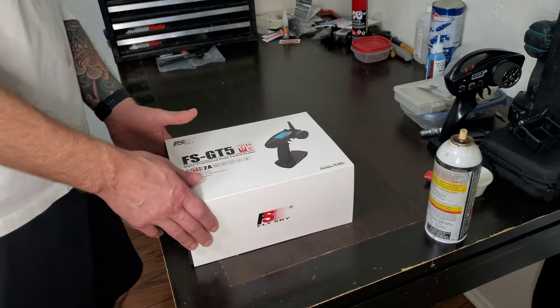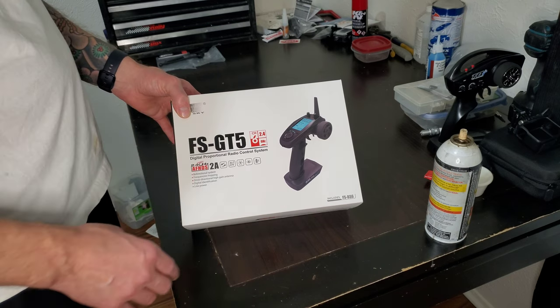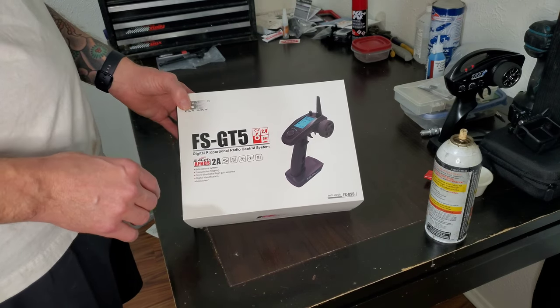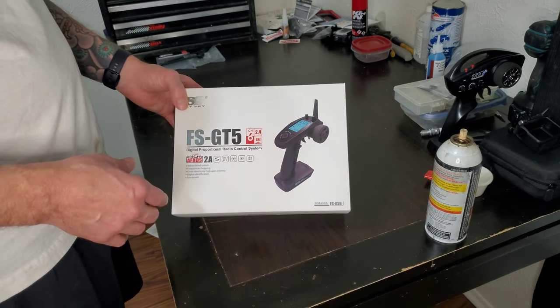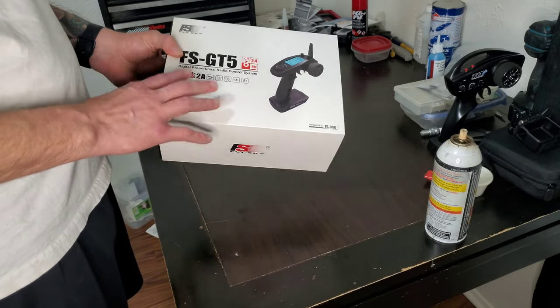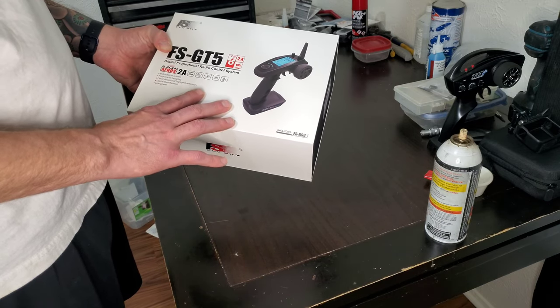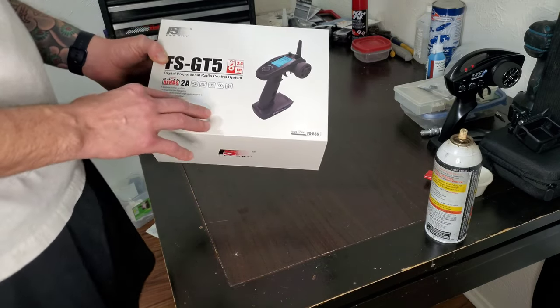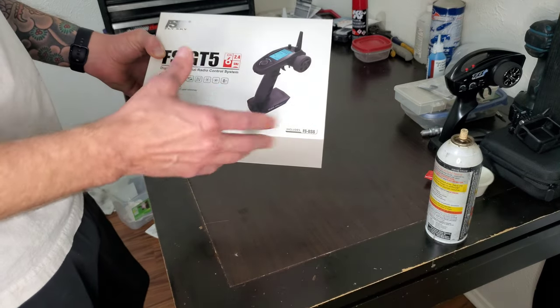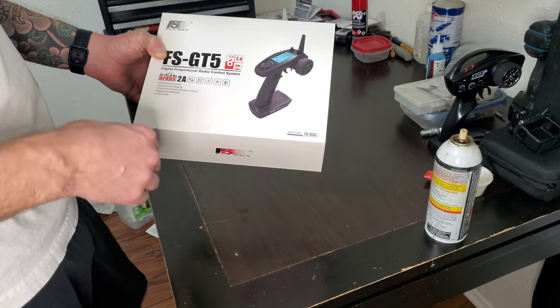We're just going to do a quick breakdown of the FlySky GT5. It is a 6-channel 2.4 GHz transmitter, and it does come with the receiver as well. Very budget-friendly transmitter for the price of $70 off of Amazon. We'll see how it performs.